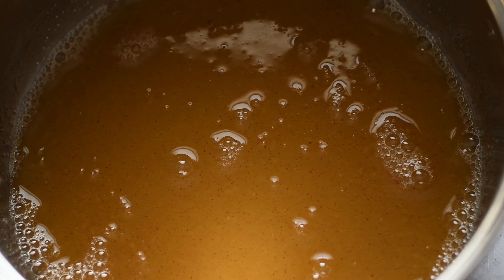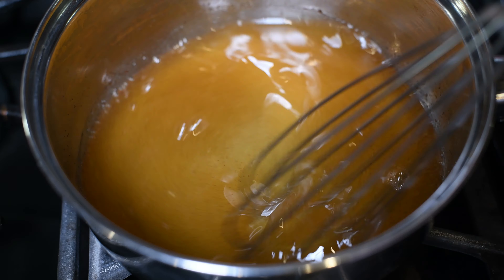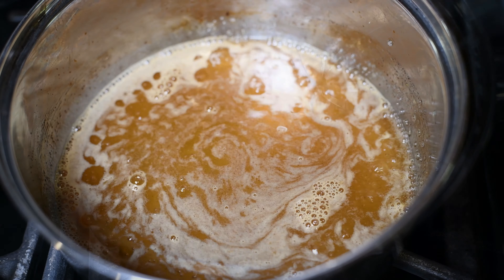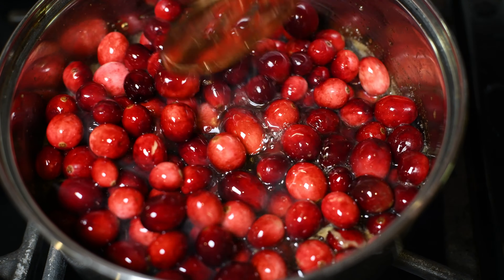Now we can head over to the stove, crank that heat on, and let's get to whisking. While our mixture is coming up to a simmer or a rolling boil, you want to continue to mix because we have some sugar in there and sugar will burn up on you. So when we have a boil or simmer going, go ahead and carefully pour in those cranberries.